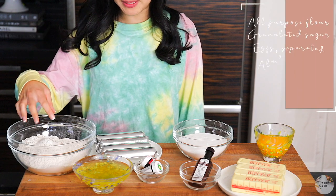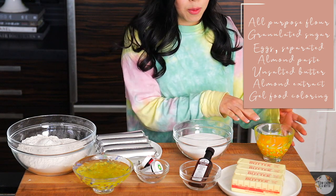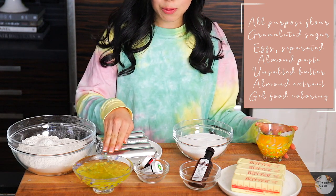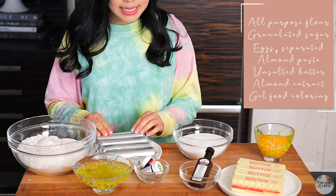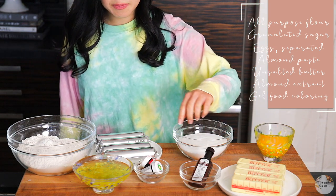We have our all-purpose unbleached flour, granulated sugar, eggs separated into yolks and whites, almond paste, room temperature butter, almond extract, and food coloring.